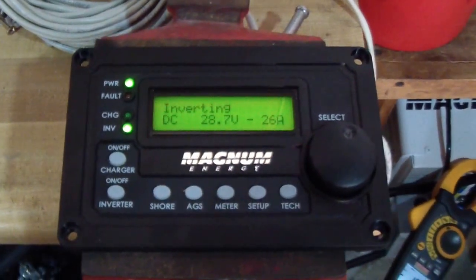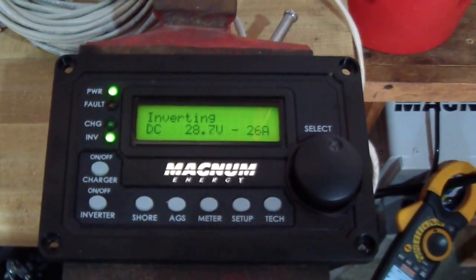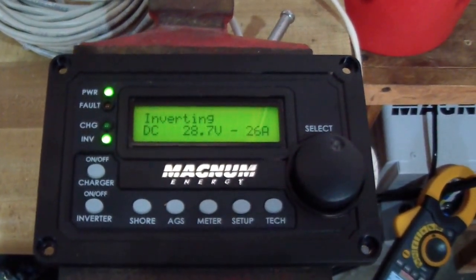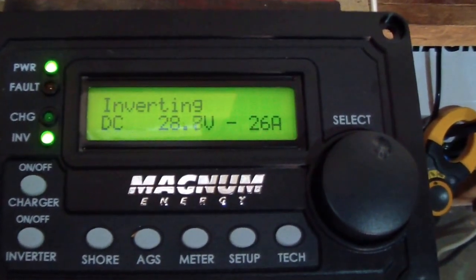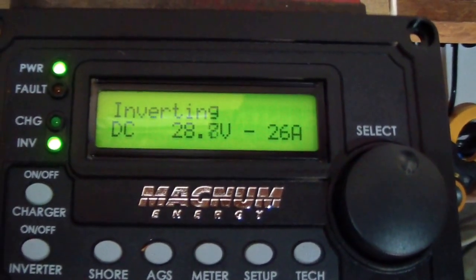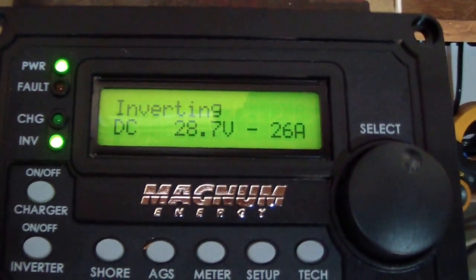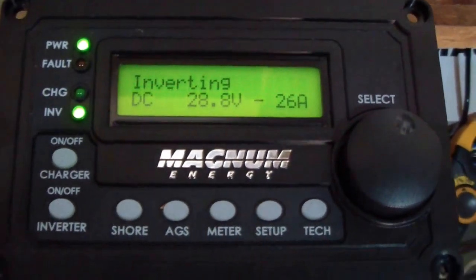Good morning YouTubers. This is a video of the inverter under load with the meter connected. It shows we're at almost 29 volts, which is the battery bank, and 26 amps being drawn. My clamp meter shows about 16 amps being drawn.